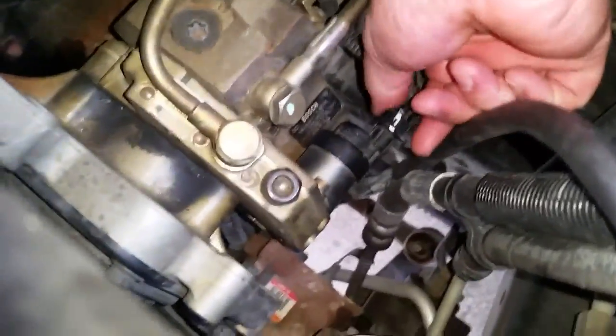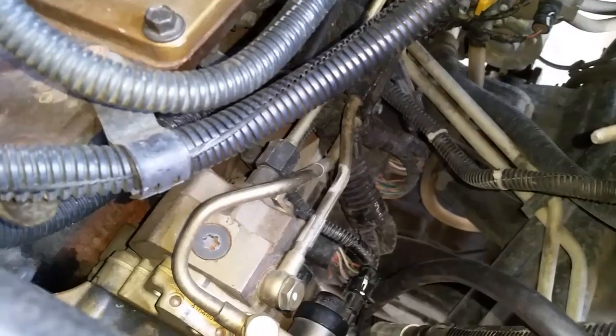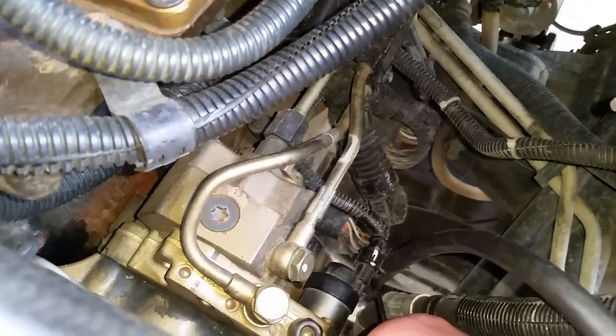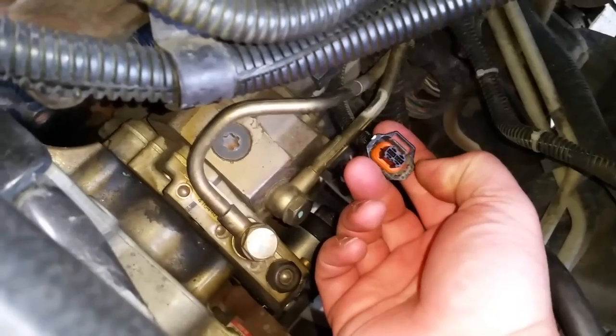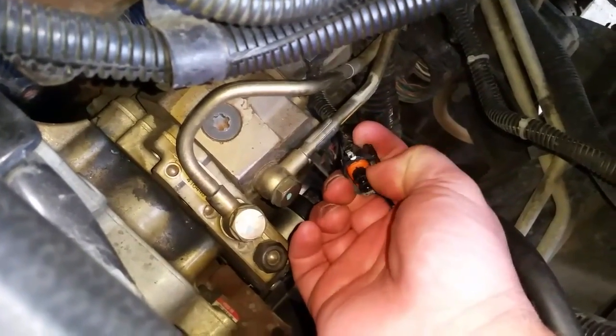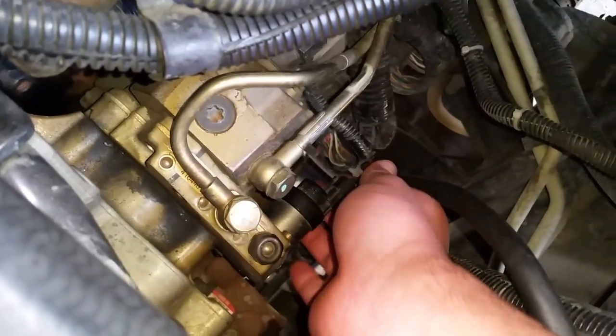Step one is going to be to remove the electrical connector here — I had this off a couple days ago when I was testing it, so hopefully it won't give me too much of a hassle. I just had to flip that flat blade underneath this little tab right here, and once you do that you can push on the back end and it should slide right out.